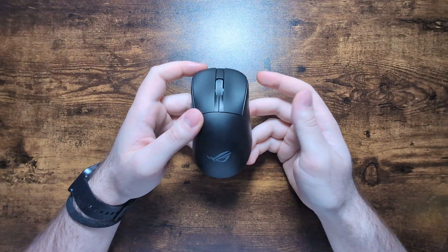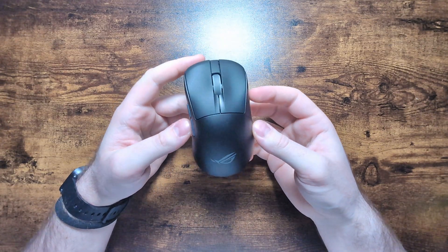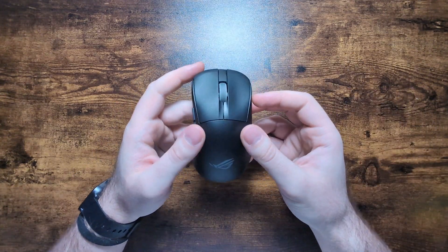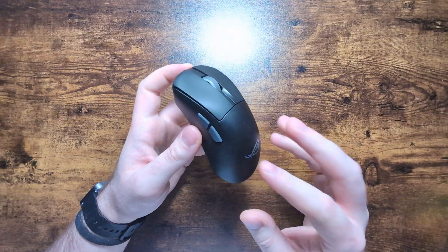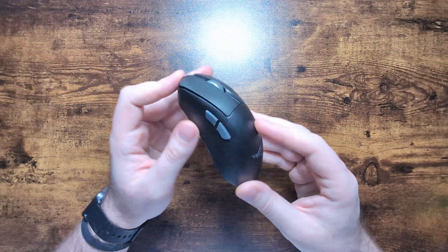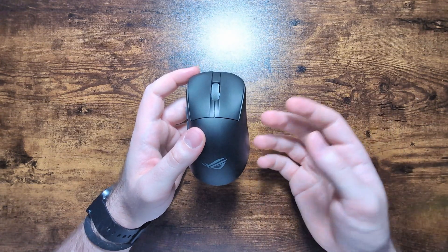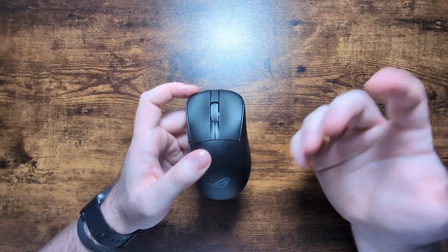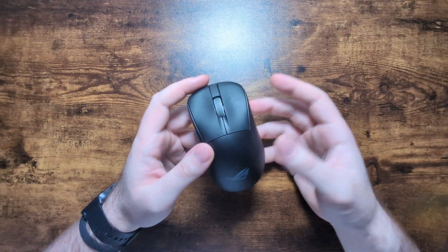Welcome back to another episode of Teardown. Today we're going to be tearing down the ASUS ROG Chakras 2 Ace. As I talked about in my review, this mouse was not too bad - it did have some critical flaws, mainly its coating, but overall for a mouse being released by a big brand it was pretty solid. One area where this mouse really excelled is its serviceability, as mice from big brands tend to be more on the unserviceable side.